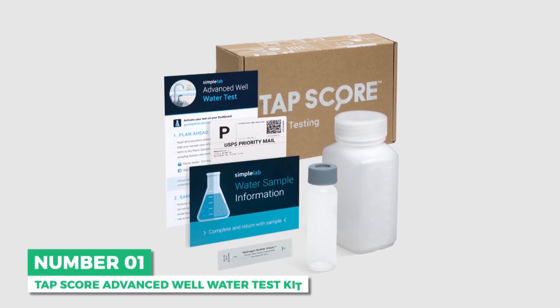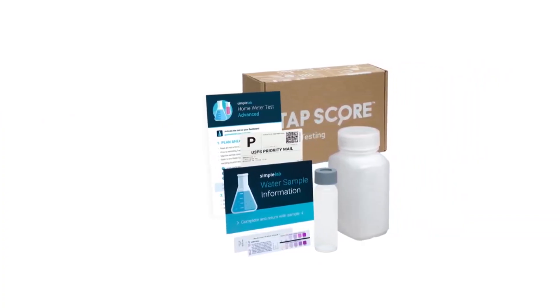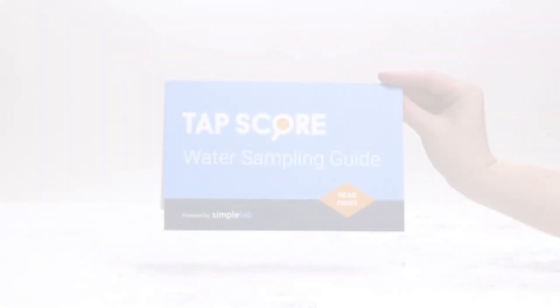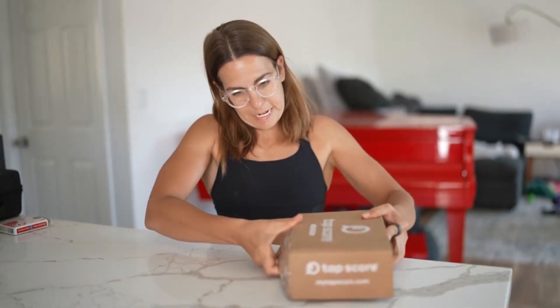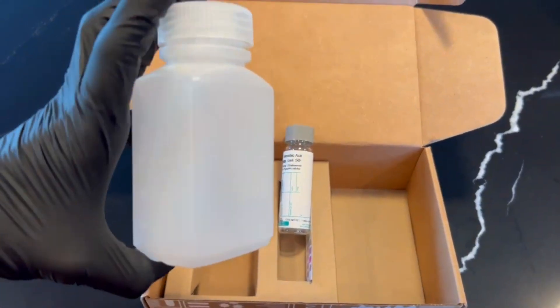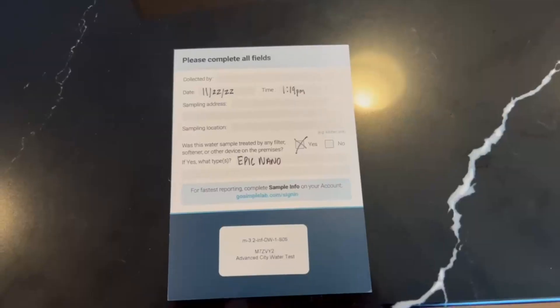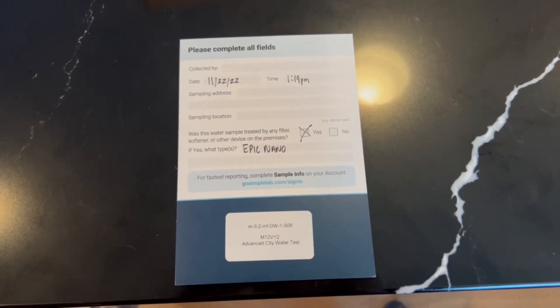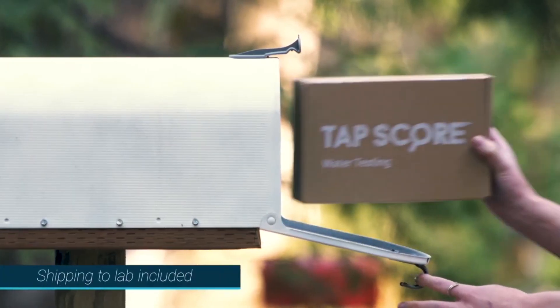Starting with the best overall is the TAPSCORE Advanced Well Water Test Kit. TAPSCORE has built a reputation for offering one of the most reliable kits for conducting a well water test. Its Advanced Well Water Test Kit has been recommended by experts including the Water Systems Council for any home or establishment supplied by water through well or spring sources. This package includes all the materials you need to collect a water sample and submit it to a certified laboratory near you for testing.